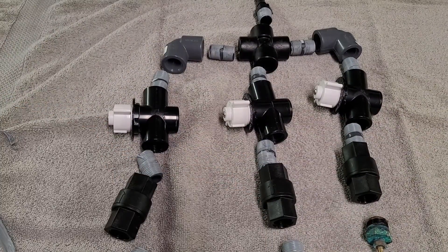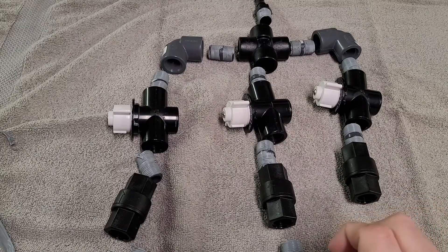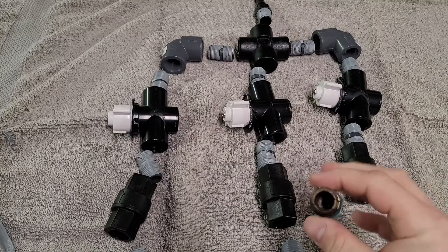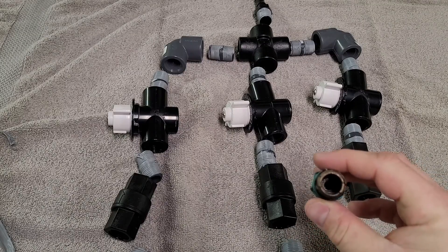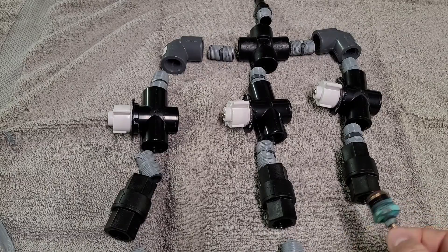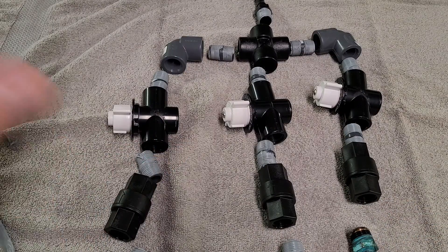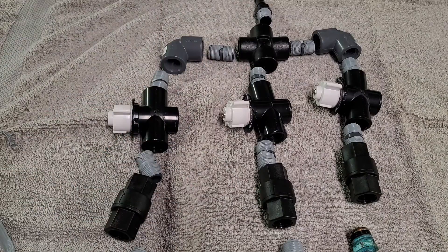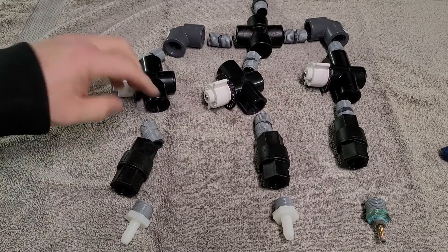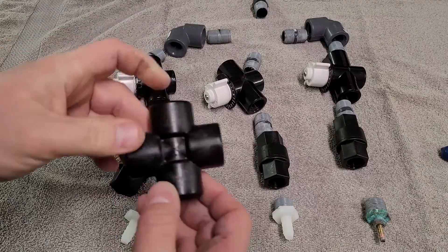Okay, now that we've got everything taped up — except for this, I gotta take some more stuff off because I'm reusing it since it's still in good shape. You can kind of see all the way through it, no clogs, no issues — it just doesn't look the prettiest. Everything's taped up, so now I want to start putting this together and I'll start explaining each part. Take this half inch cross.